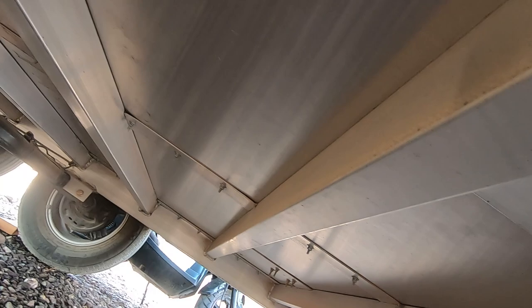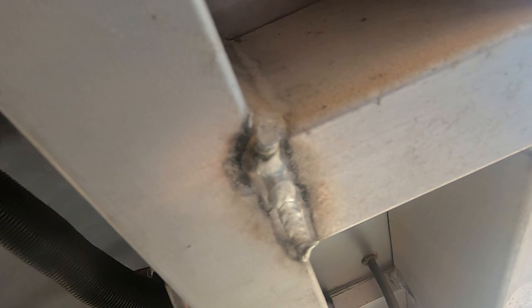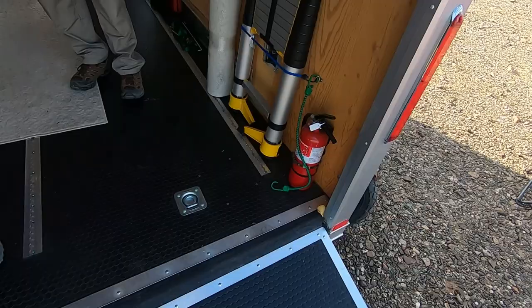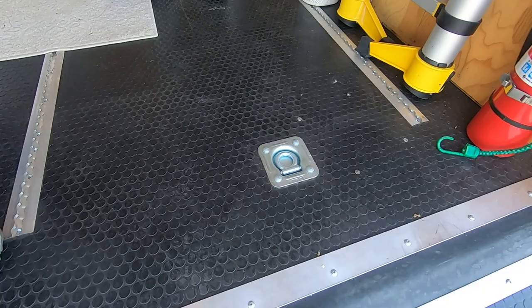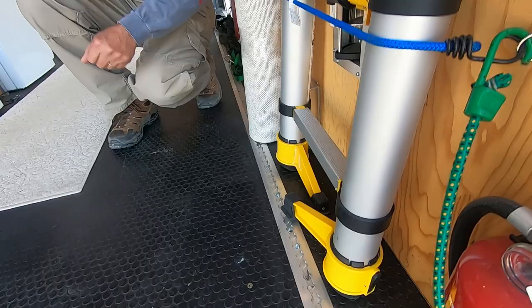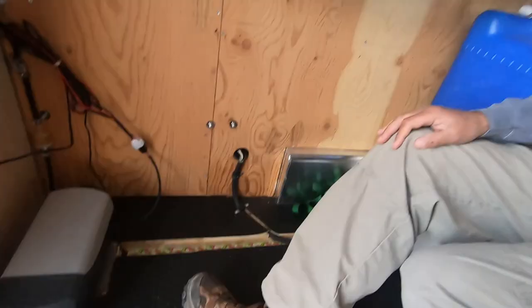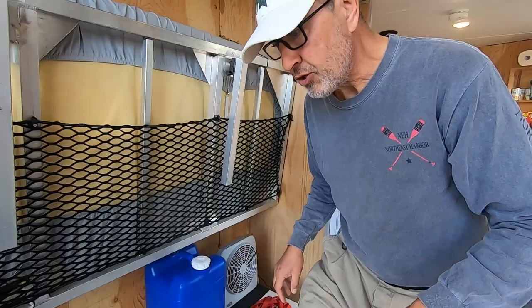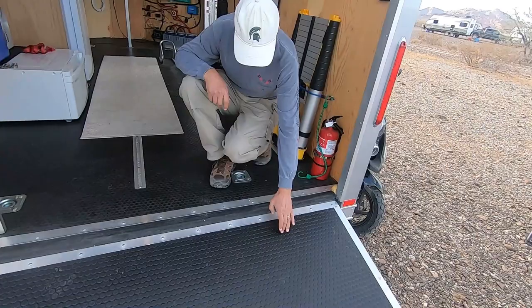Inside, Intech puts a sheet of aluminum on the entire floor before the base goes down. They use nothing but rectangular tube aluminum — no C-channel, all closed in. This particular floor has three-quarter inch OSB and then a rubber coin floor on top. I also opted for airline track and there are four D-rings in here that I left in place.